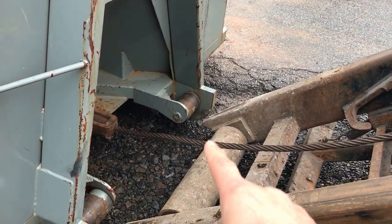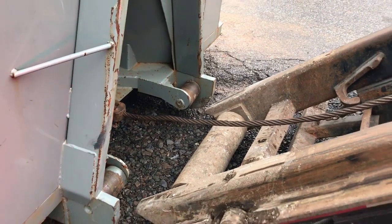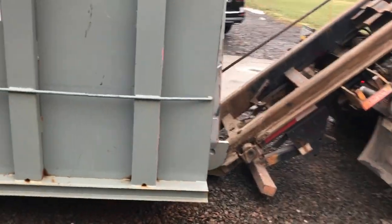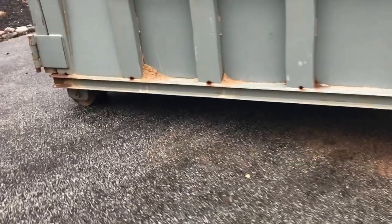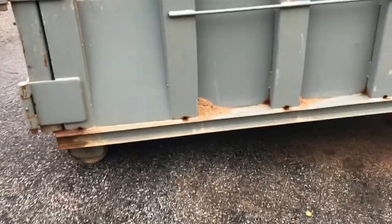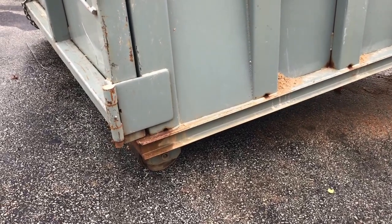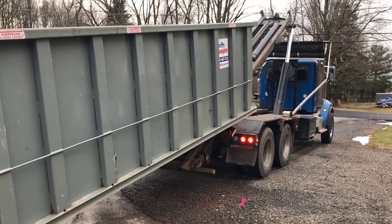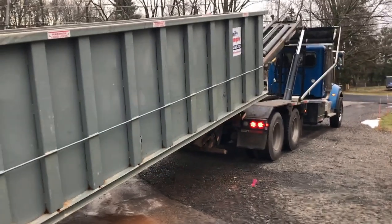He's in the cab now, putting it down. Then he's going to back it up to the dumpster. If you notice, the wheels are rolling nice and easily. He's going to be dropping the hoist down — he does that so he doesn't have to lift the dumpster straight up in the air and cause an unsafe situation.